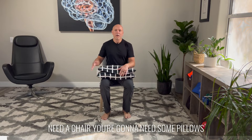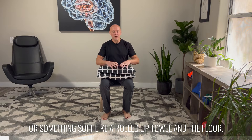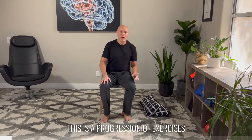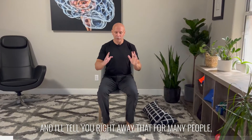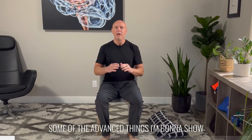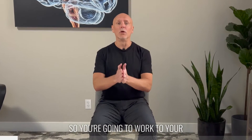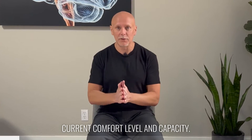For this, you're going to need a chair, some pillows or something soft like a rolled-up towel, and the floor. This is a progression of exercises, and I'll tell you right away that for many people some of the advanced things I'm going to show you at the end are not appropriate, so you're going to work to your current comfort level and capacity.